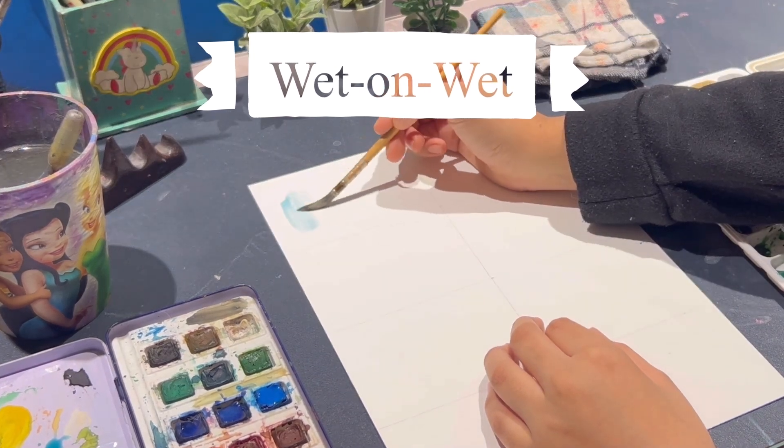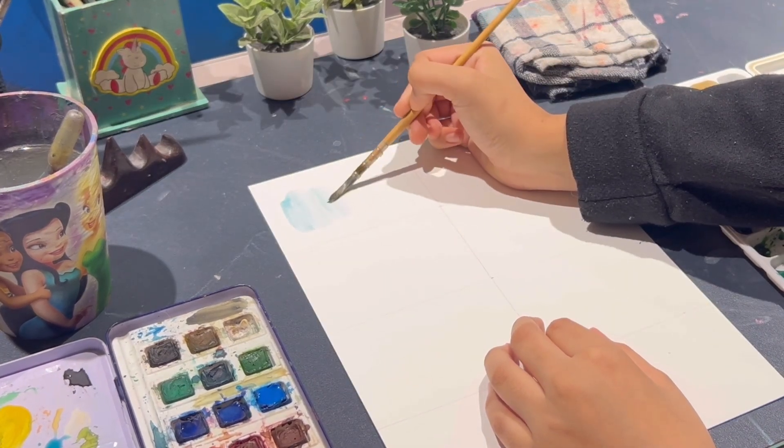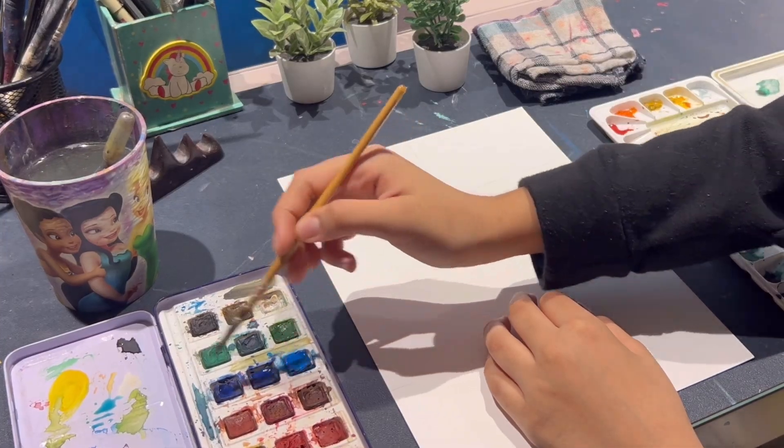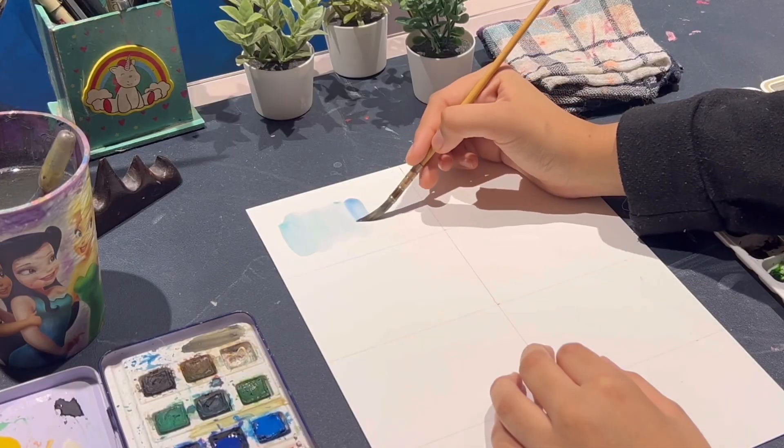First up we have the wet on wet technique, where you apply a layer of paint onto another layer of damp paint. It creates a beautiful merging effect that adds depth to your artwork.